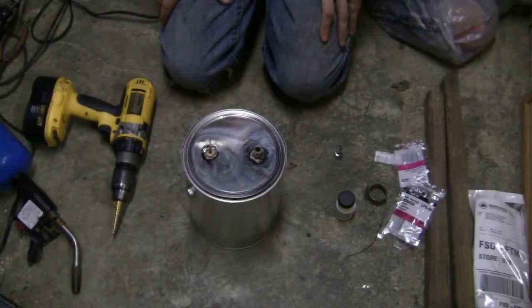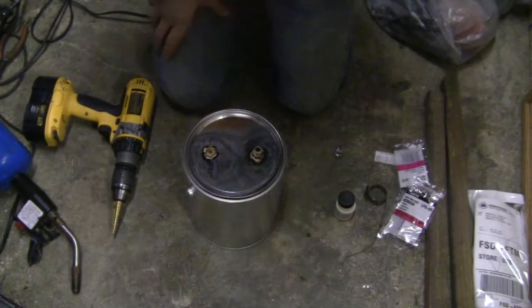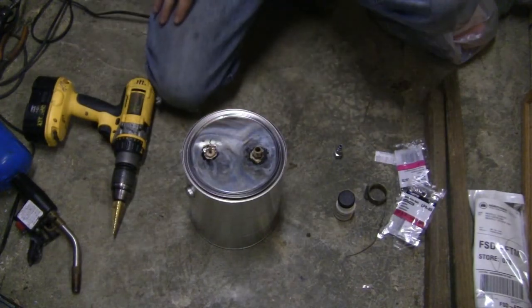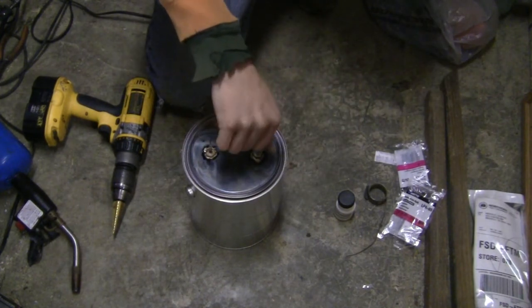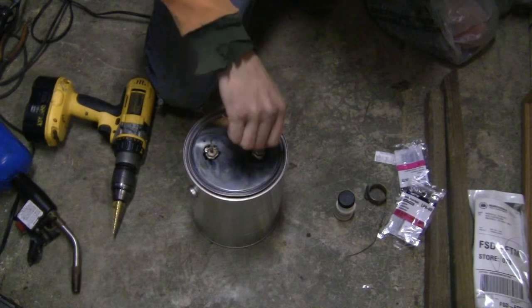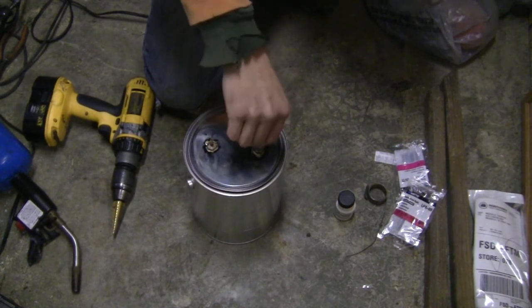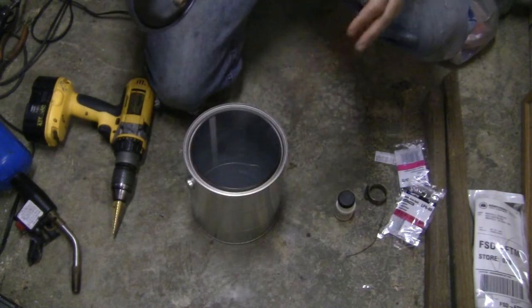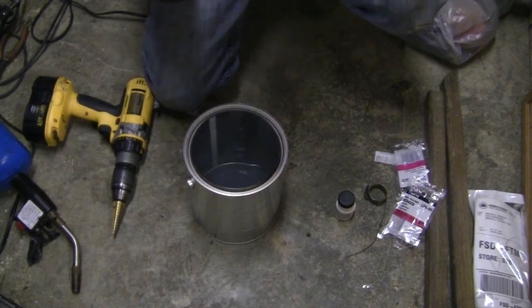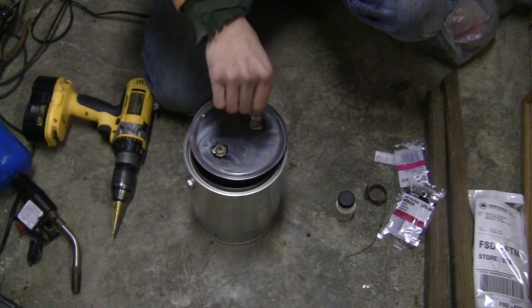Let that cool. Doesn't matter how dumb you are, you should know not to touch that right now. Give it a few minutes. That's that — finger tight. That'll still be cool. It's working already. That fitting is starting to get a little toasty.